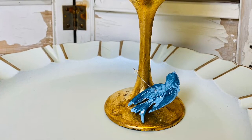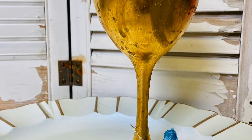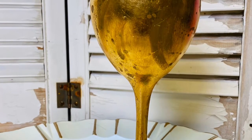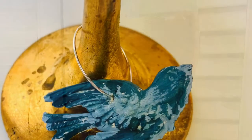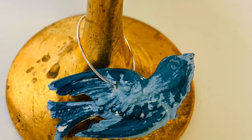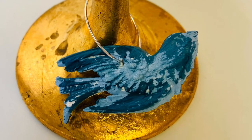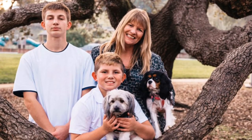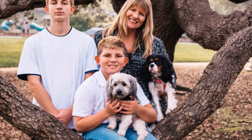Handmade bird wine charms paired with a bottle of bubbly and some wine glasses make the perfect gift. Don't forget to check the description box for links to all of those things. Thanks for watching, don't forget to subscribe, and I'll see you in the next video.